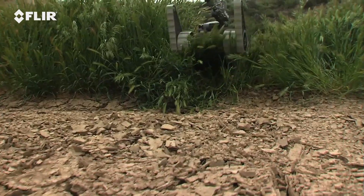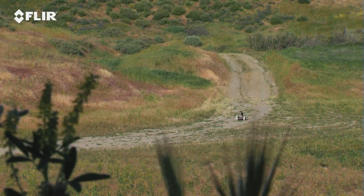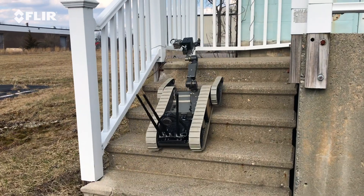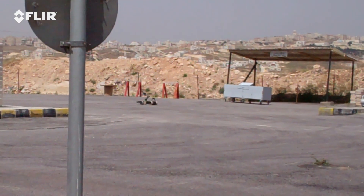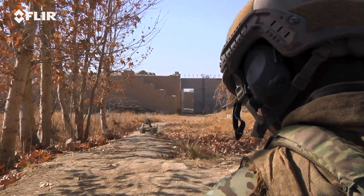This rugged, all-weather robot conquers all terrain, so you don't have to. SUG-V even climbs stairs. At more than 6 miles per hour, the robot gets downrange fast, providing eyes on.